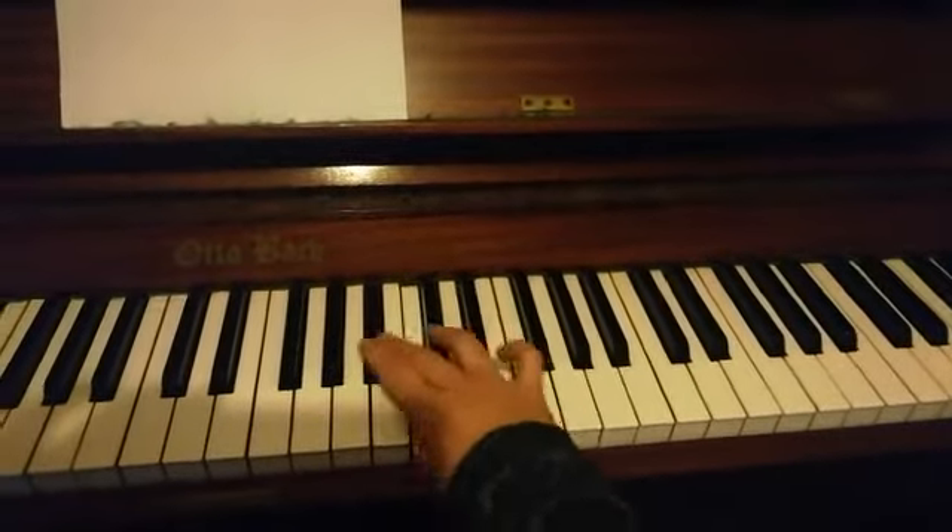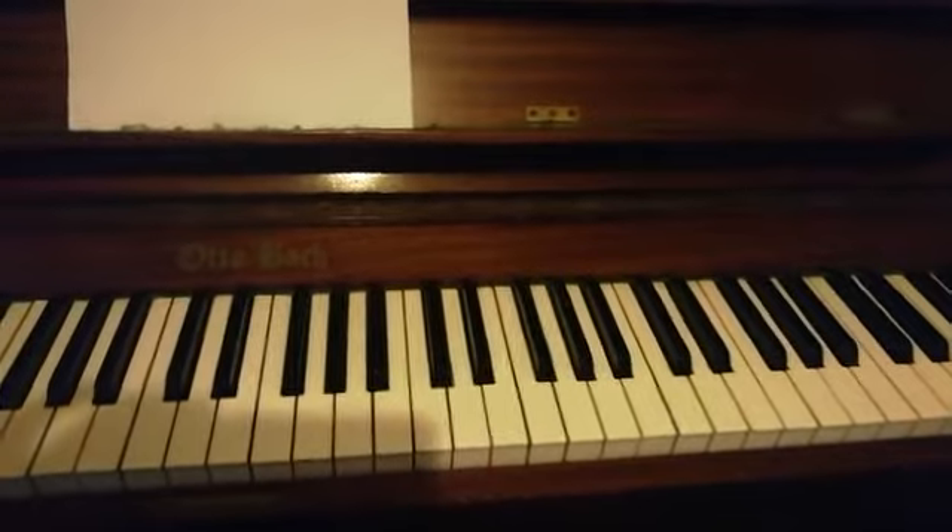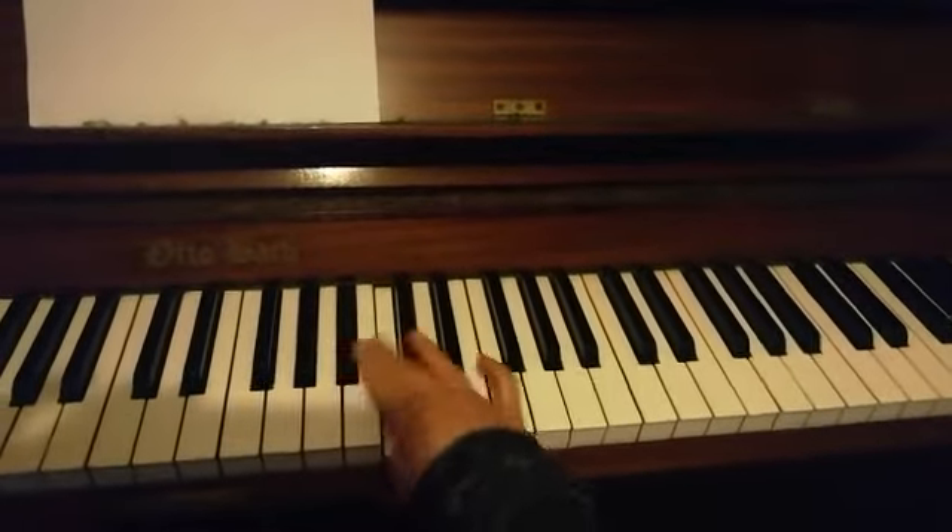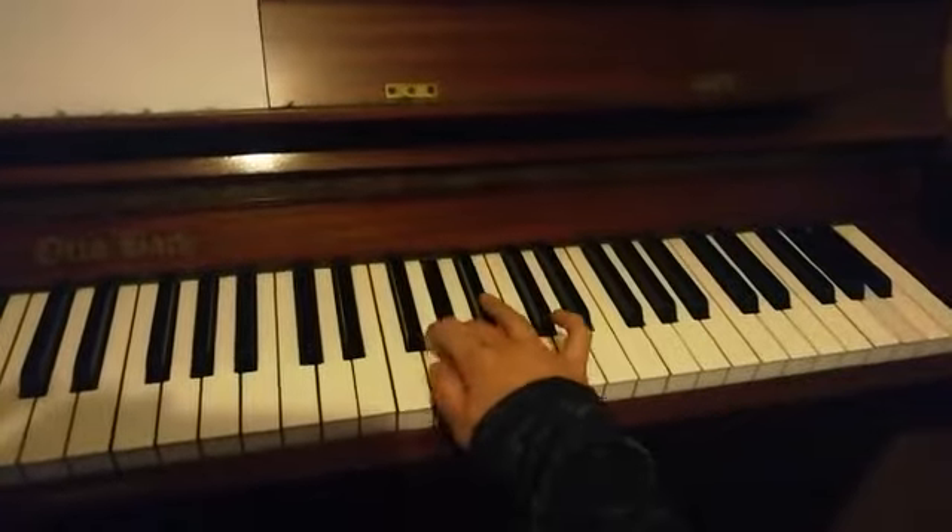Practice that three times, just one octave. Let's try that for two octaves. Fourth finger.